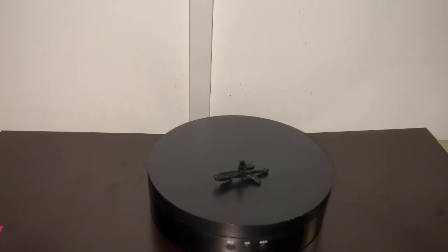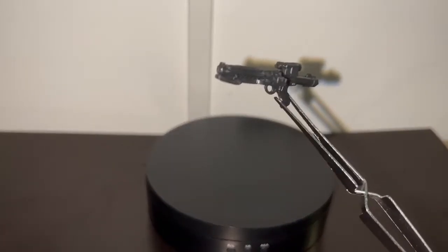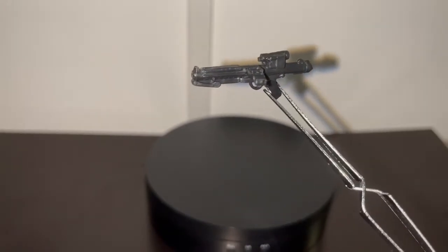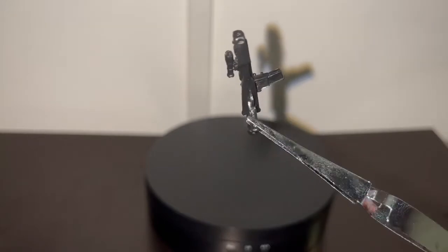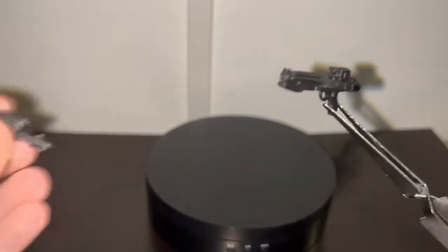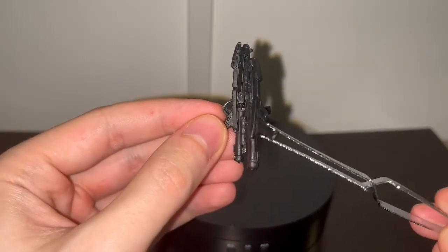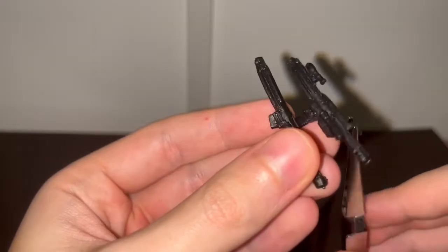Now let's get into the accessories — or more like the accessory. He only comes with the standard stormtrooper E11 blaster rifle, basically the weapon every stormtrooper comes with, but they improved on the old mold. The only difference is they added a small flashlight on the right side. Pulling out the old one for comparison, the new one is slightly shorter, which is more screen accurate.